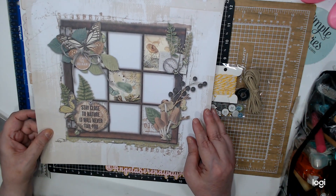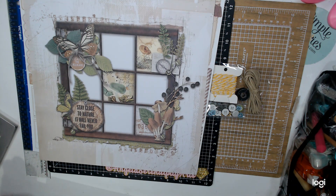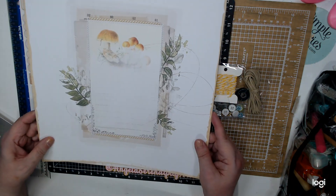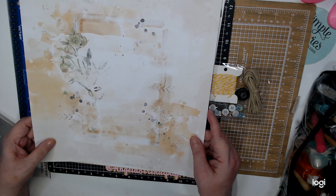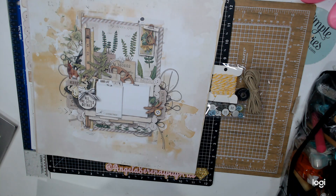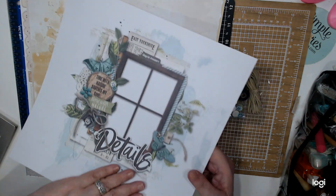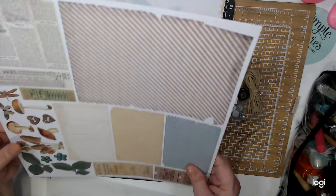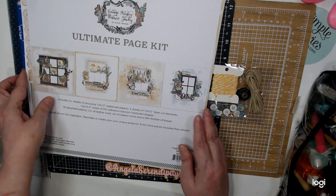And the papers are awesome. You have the choice to create your own design, or if you want to follow like they do, all you have to do is basically put everything where it goes. You know I'm going to do my own thing. This is the side where you can create what you want, and this is the other side. These are more muted colors. And the good thing is this store gives you rewards — for every dollar you buy, you get a point. This is the other one, and then this is the cover that you can use. So that is that one.